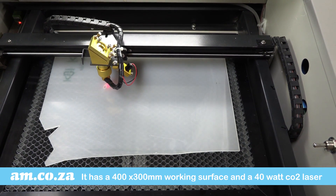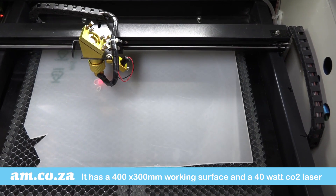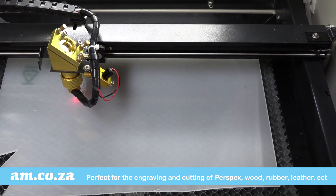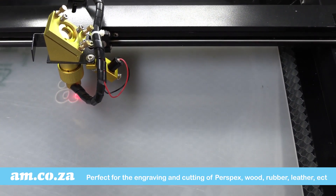It has a 400 x 300 mm working surface and it is complemented by a 40 watt CO2 laser. So it is perfect for the engraving and cutting of perspex, wood, rubber, leather, and just about anything else you can think of.